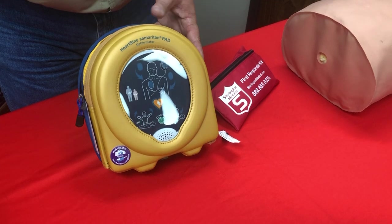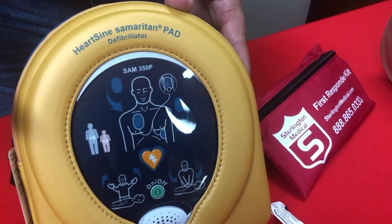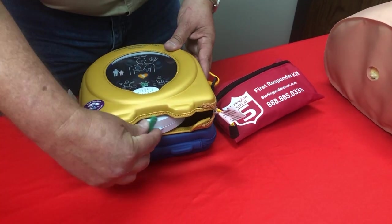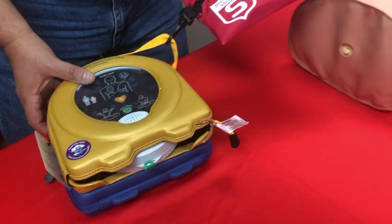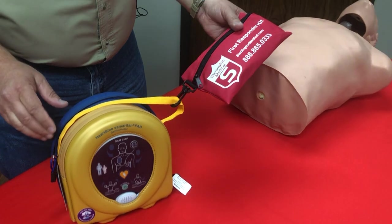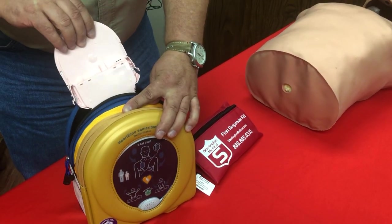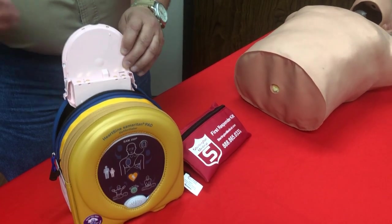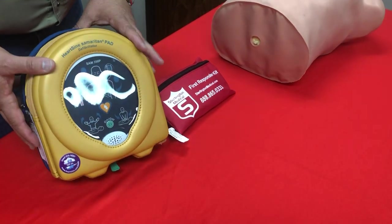You're looking for the green blinking light — it'll blink, so you're rescue ready. You have your pads right here, and your ready kit that has your razor, scissors, mouth guard, and all that good stuff. In the back case is where you have your pediatric pad pack for children under 55 pounds, probably seven and under. So that's what your live unit looks like.